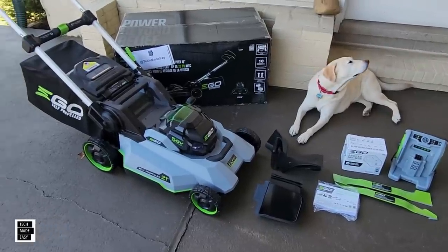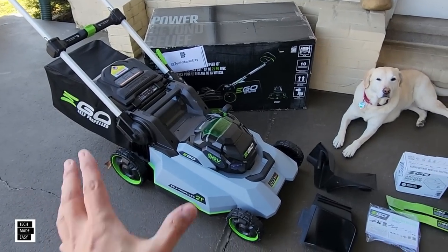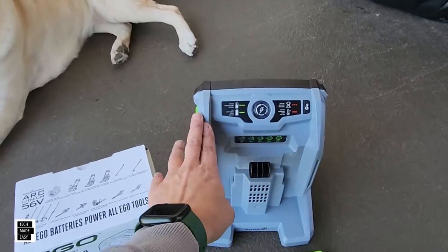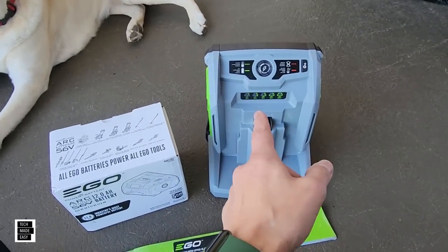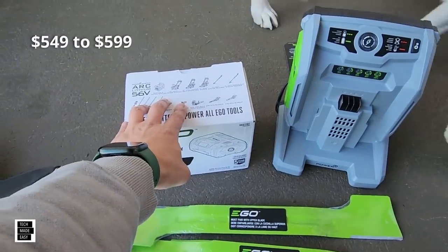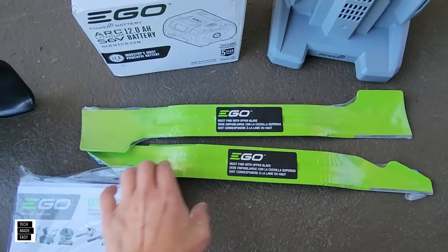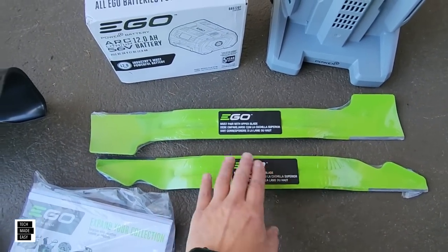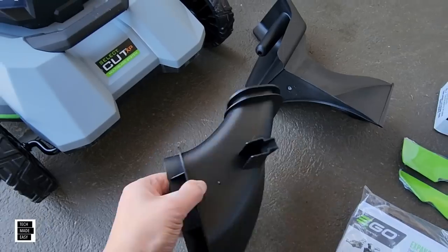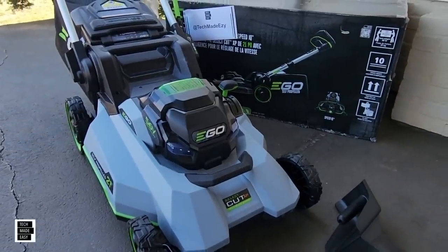And there you go — we got the new 2167 SP right here. What do you get in the box? Well, let's start off with Brooklyn. You get the 700-watt fast charger that you can also connect to the app and remotely monitor, so that's cool. You get the 12-amp-hour battery. You get the high lift blade and the economy blade — if you just want your battery to last a little longer. You get your booklets, the rear side discharge, the mulch plug, and the new mower with some of the new capabilities.